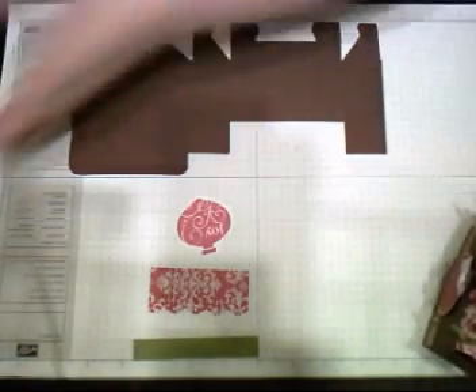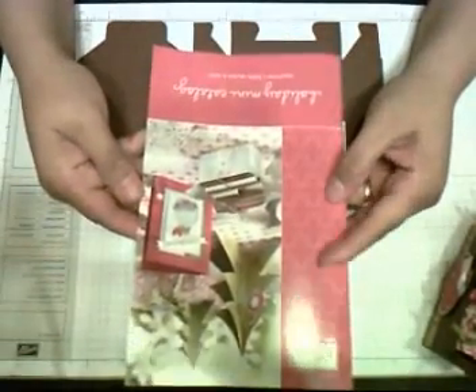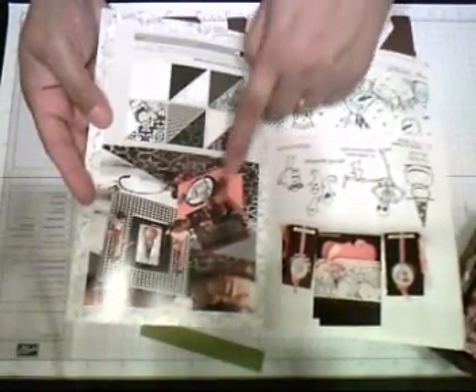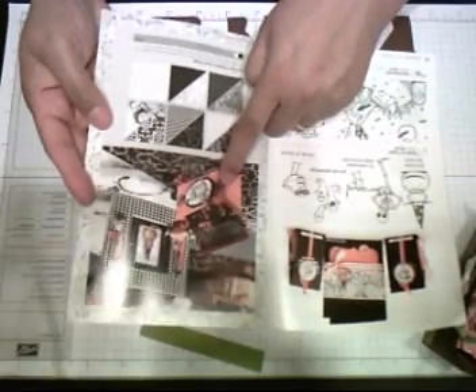I got the idea from the Holiday Mini Catalog 2009-2010. If you turn to page 11, this is the little box.